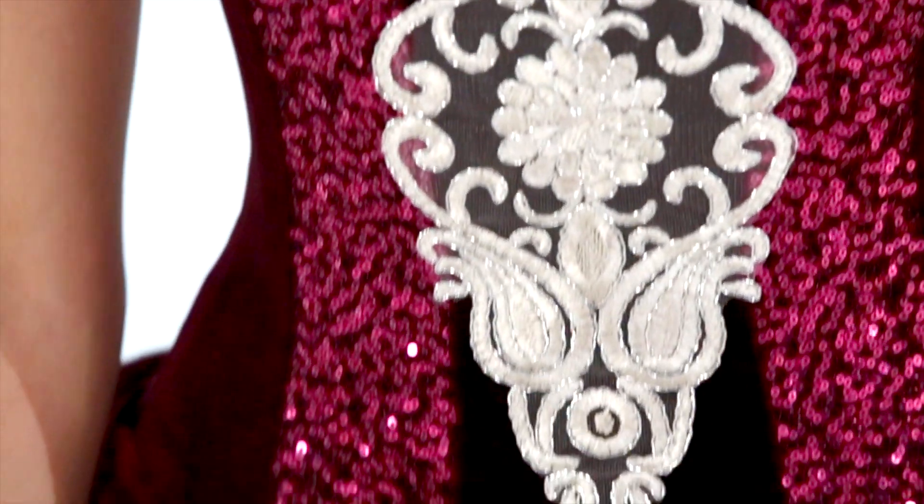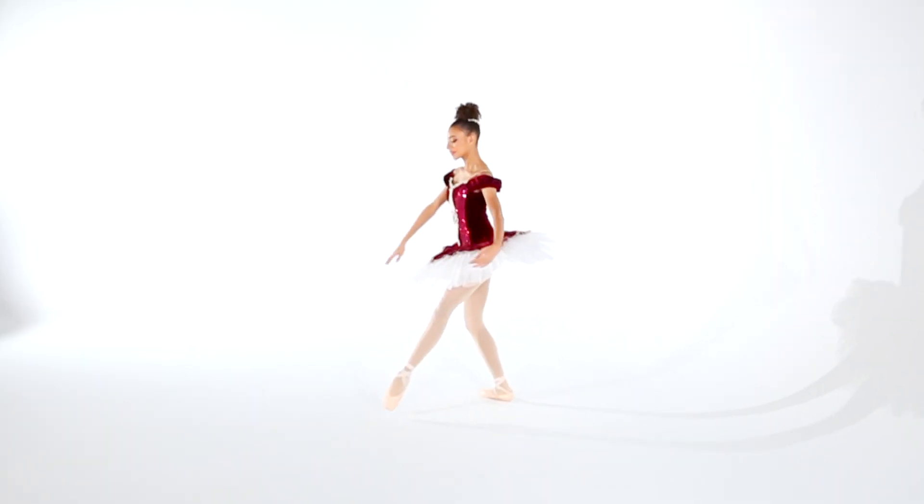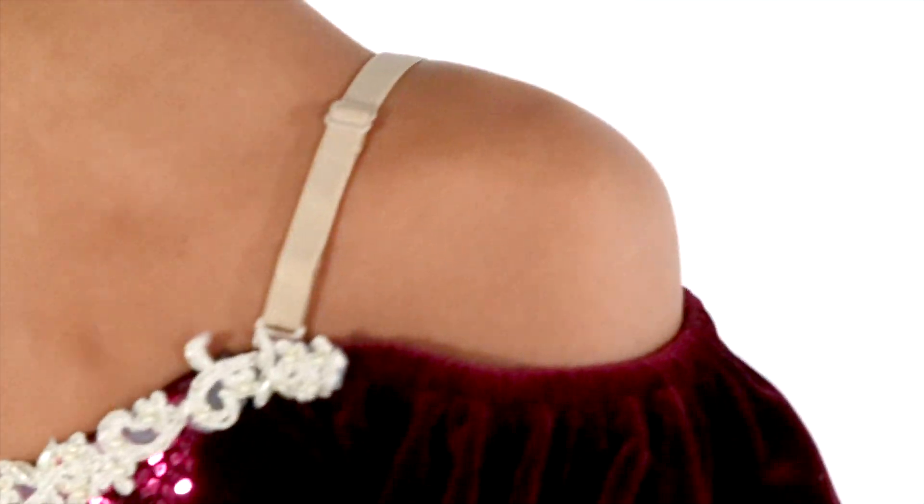The fully lined bone bodice has nude removable adjustable shoulder straps and is finished with a gold embroidered applique and trim. The attached skirt is a layer of matching stretch velvet and sequin mesh lined with net and finished with embroidered trim.